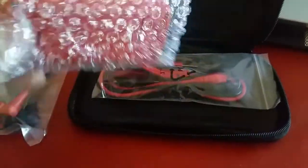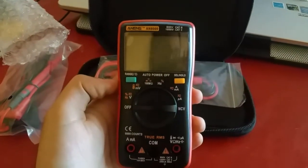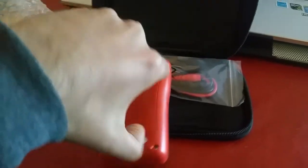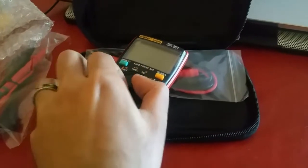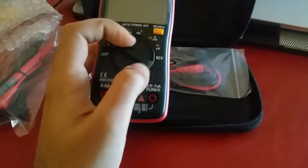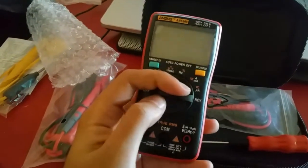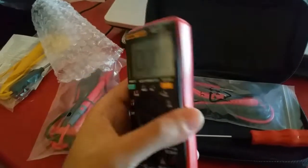So here's the multimeter itself. I'll just try to power it on — I think there's no battery. I'm gonna put the battery in. So I've put the batteries in, I'm gonna turn it on. You can hear that it beeps when it's on.